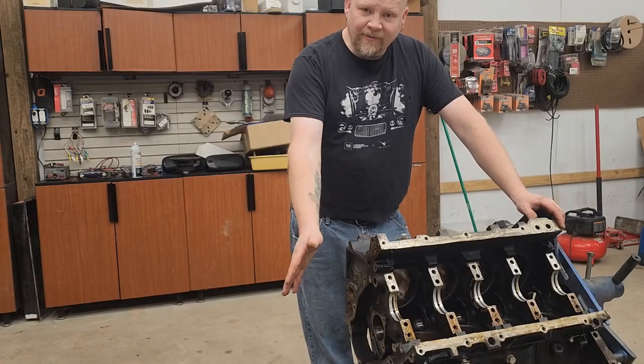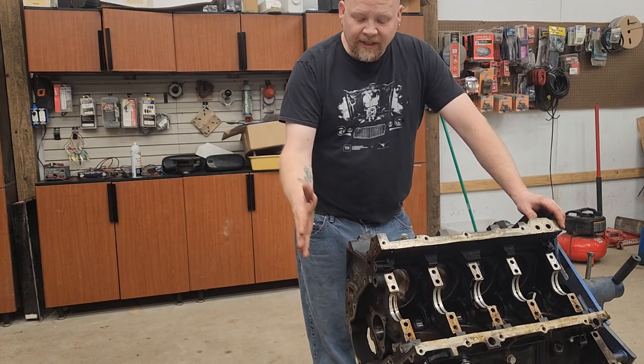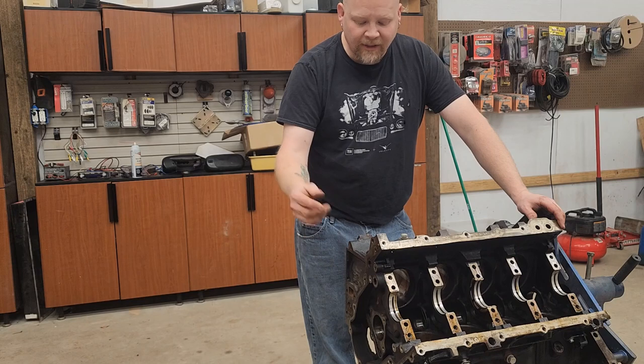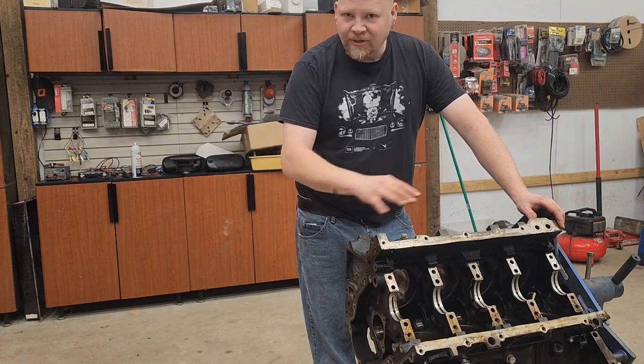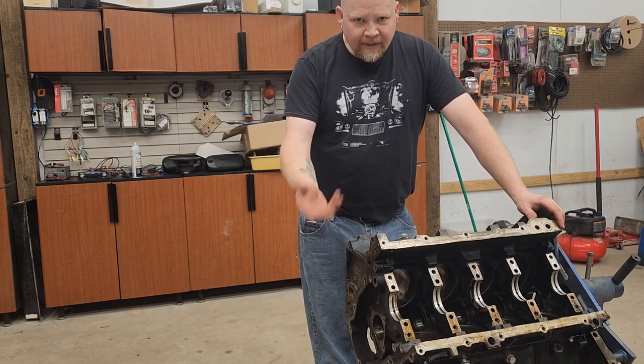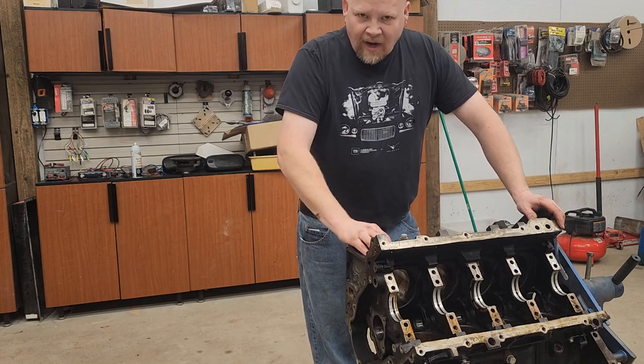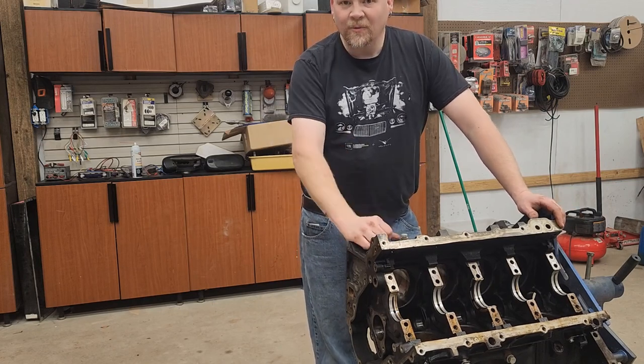Now that we've got our cam bearings out, we're gonna take this outside, degrease it, clean it, wash it really good, chase all the holes to make sure there's no buildup of metal shavings or anything like that in it, let it dry, paint it, and then we're gonna install the new cam bearings.